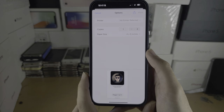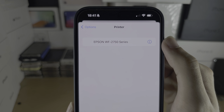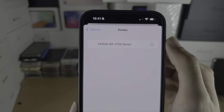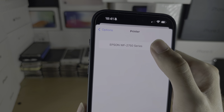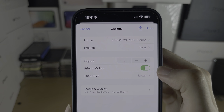Once you tap on Print, you'll see the Printer option. Tap on it and your printer should automatically show up. Remember, the printer needs to be configured on the same Wi-Fi network as your iPhone. Then tap on the printer to connect.